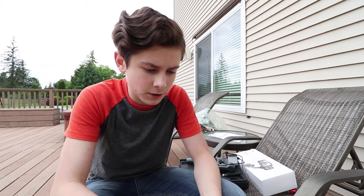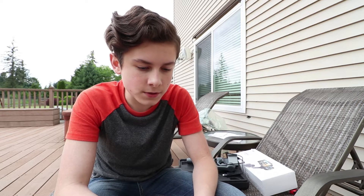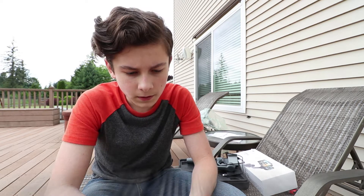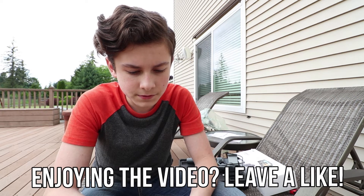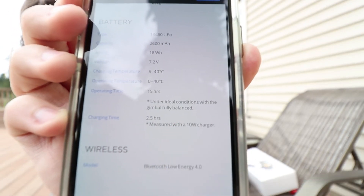I don't know how long this takes to charge. How long does it take to charge? Of course, it doesn't tell you right away. If it were like an hour, they would probably advertise it. Let me check the specs — charging time. Here we go, I knew I'd find it. It says charging time: two and a half hours.